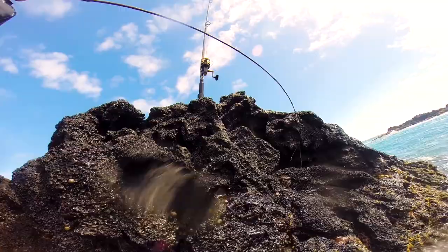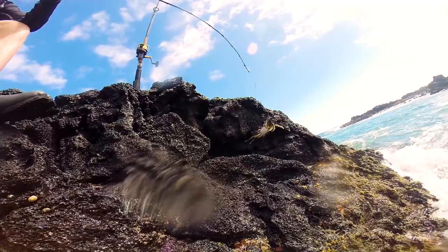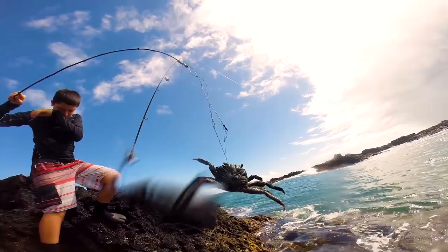And if it grabs on and doesn't want to come off, walk towards the crab and lift it up when he's walking away. And try to stay low if you can, because they'll see you coming.